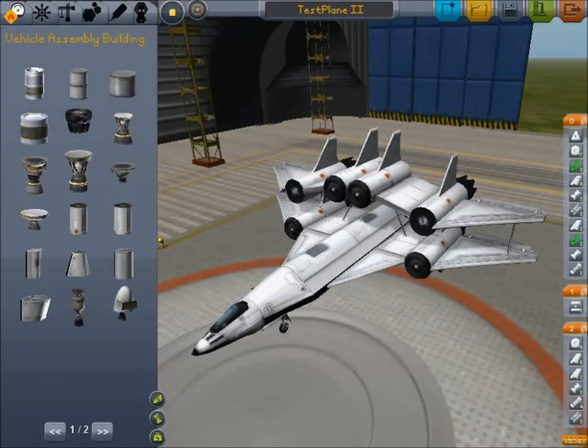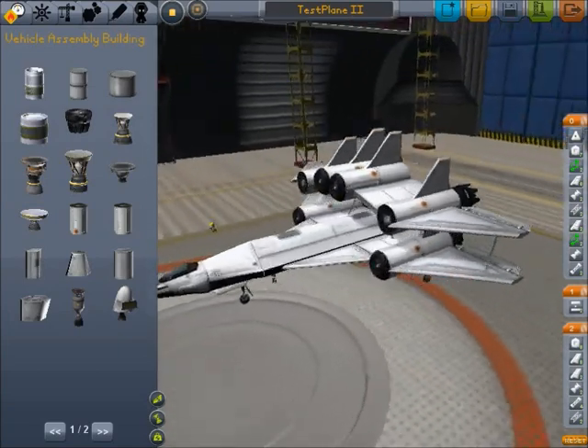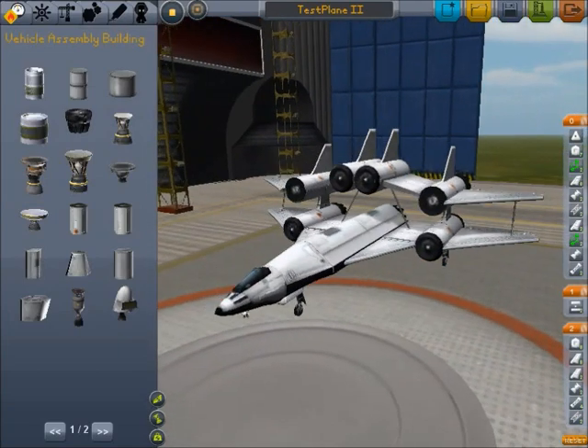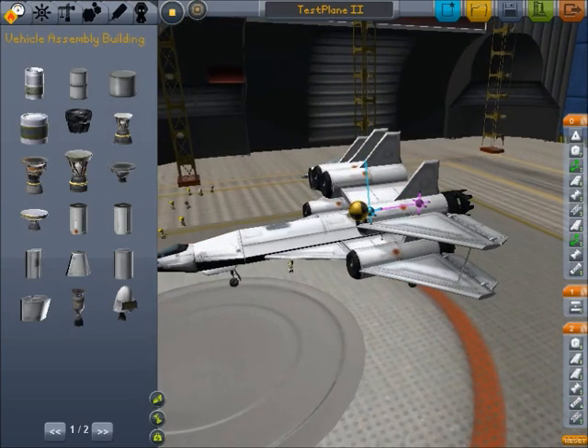Hello and welcome to Kerbal Space Program. Here's the video I promised on tips on building planes. We're starting with this one, which is designed by a friend who shall not be named, who is a beginner.